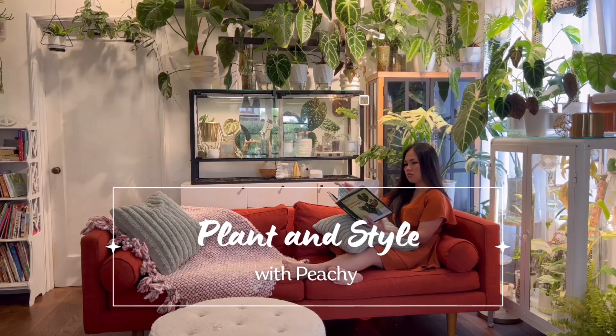Hi guys! Welcome back to my channel. My name is Peachy and this is Plant & Style. In today's video, I thought I'd give you guys an update on how my Anthuriums are doing. Since I recently showed you their emergent leaves, I thought it would be fun to see how they have hardened so far. I do have the Anthurium bug in me — I hope you don't catch it because it gets pretty expensive. Bear with me as I show you how my Anthuriums are doing.